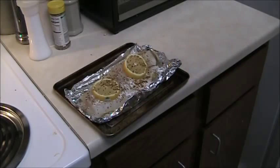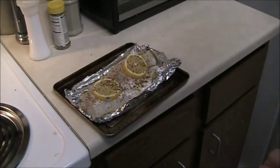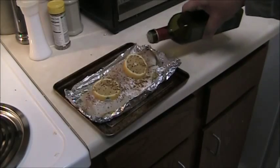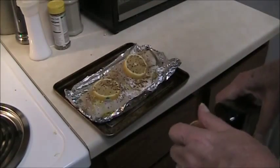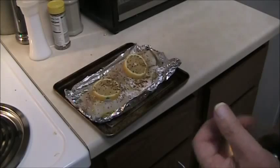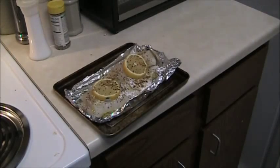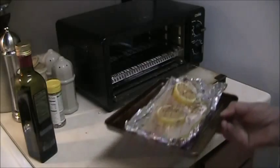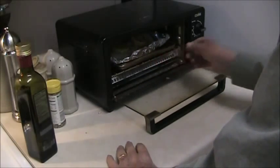Preparing the codfish is very straightforward. Just put a little lemon pepper on it, drizzle a little olive oil over it, squeeze the rest of the lemon juice over the fish, and put a couple slices of lemon on top of it.